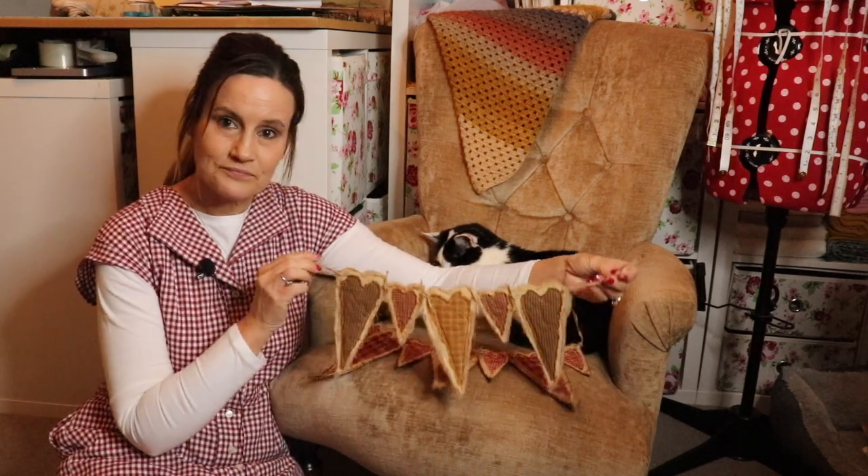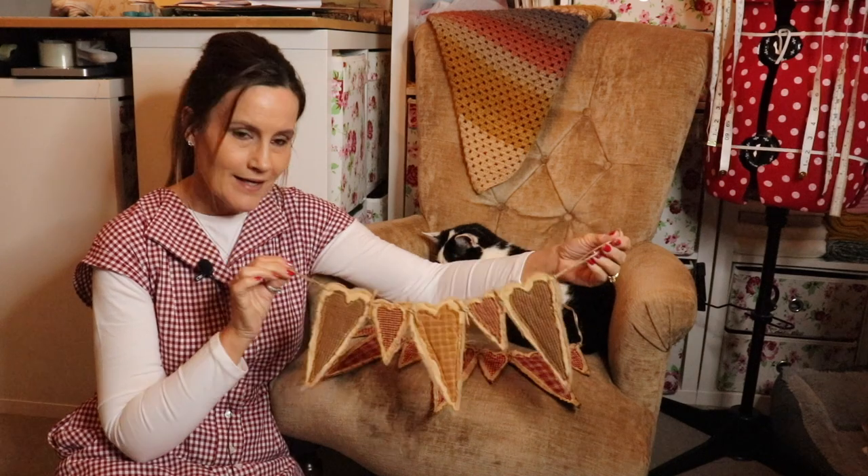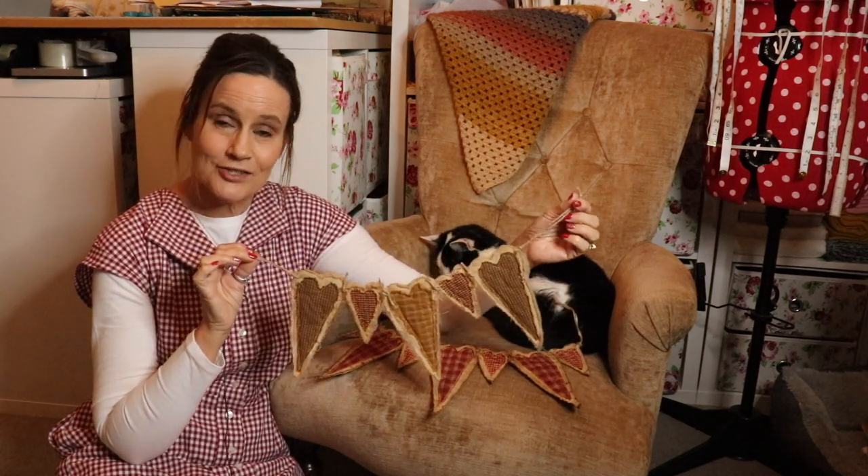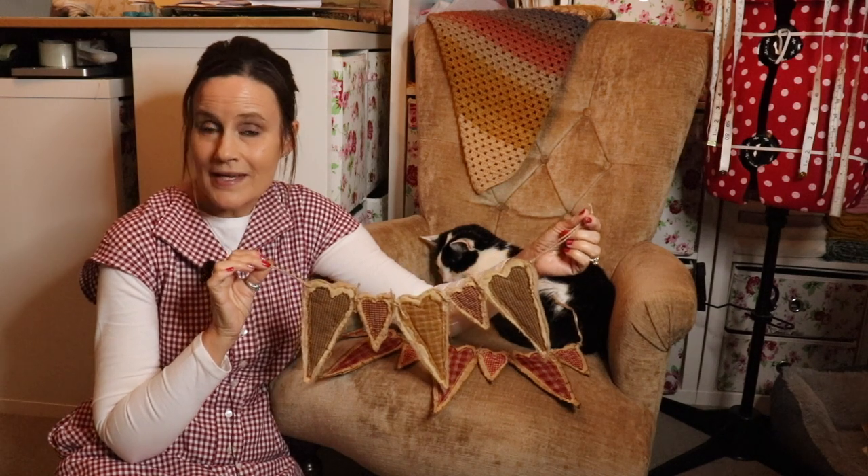Today's video is a little bit of a tutorial on using up your scraps. I love to use my scraps up, and this time we're going to make a really rustic swag. So if you fancy making one with me, stay tuned and I shall show you exactly how easy it is in a full step-by-step tutorial.